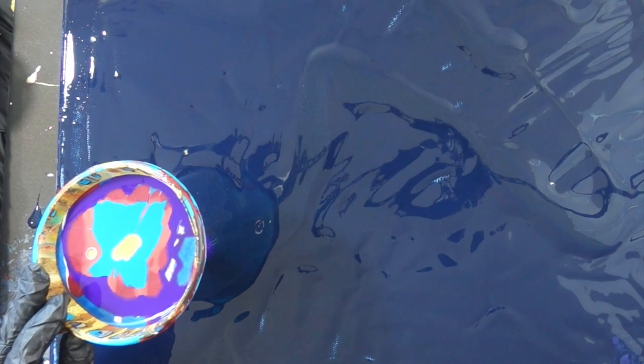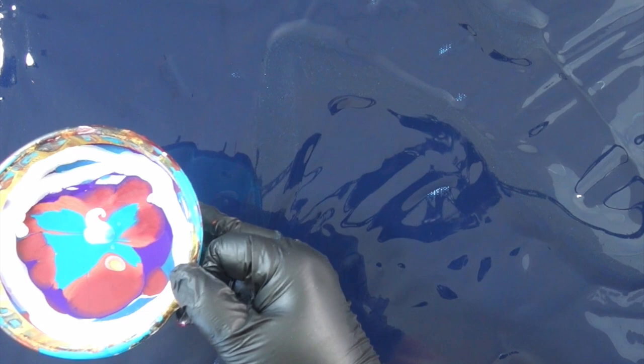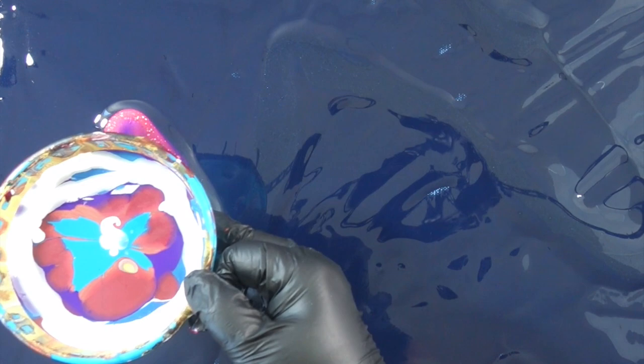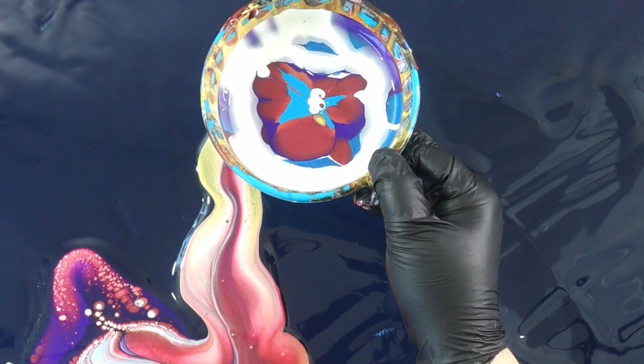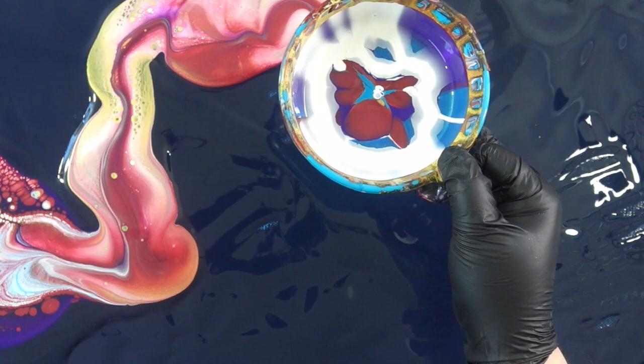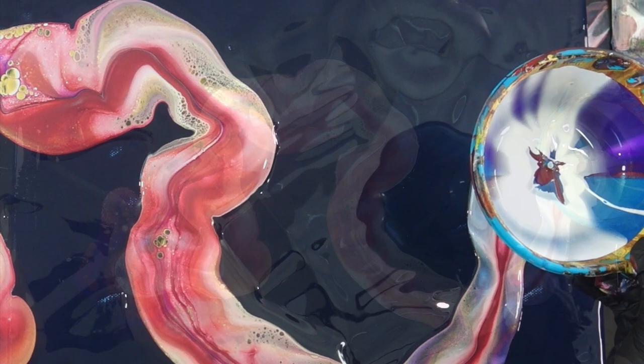With this funnel pour, you basically layer the colors into the funnel however you like. You can see I dropped the 24 karat gold and a little bit of white from up high — shooting that from the top, gravity pulls it down through the cup, and I do that because I think it helps create some cells. Then you lightly lift up the funnel just barely off of the canvas and drag. It's like a funnel drag as you slowly let out the paint. You have a lot of control over how much comes out, versus a cup where if you were doing a flip and drag, a lot of it loops out at the front at the first part of the painting. In this way you do have a pretty fair amount of control.